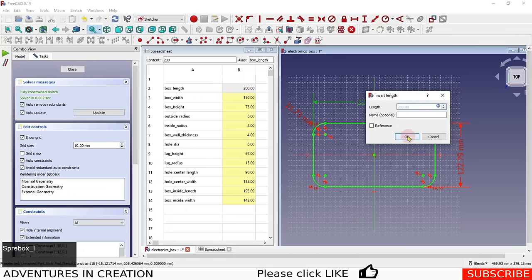We can quickly verify it's working — if I change the box length to 250 in the spreadsheet, the model updates immediately — it's already parametric. For the box height, I go into the Pad feature, set the pad length to 'Spreadsheet.box_height', and click OK. Now the box height, width, and length all change based on spreadsheet values, along with the outside radius.